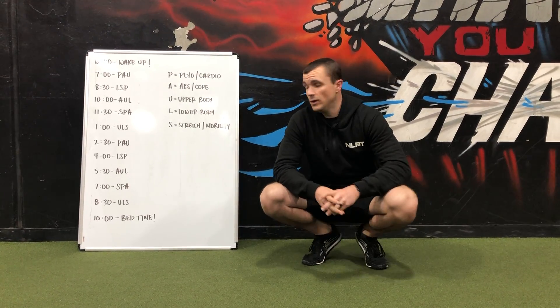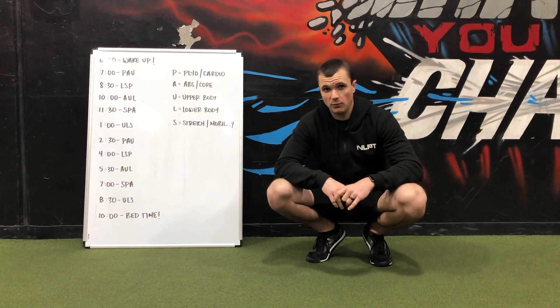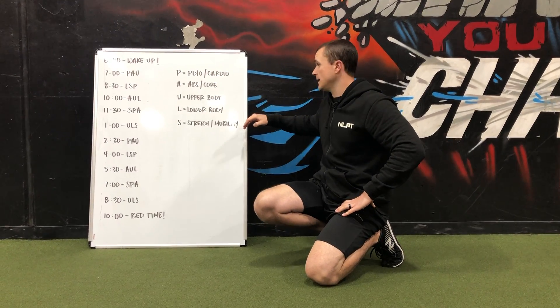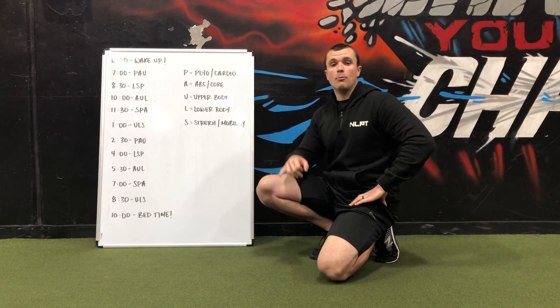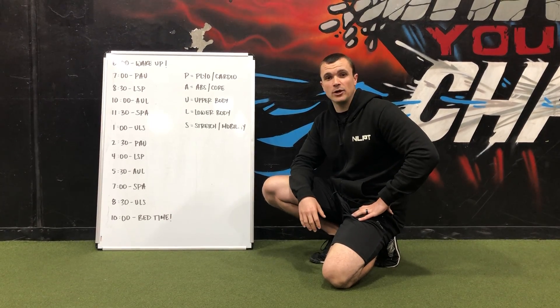And that's what I've got going on for you guys today — it's called the trigger workout. Basically what we're going to do is take the PAWLS workout that people have been using. The P stands for plyo or cardio, the A is abs and core, the U is upper body, and the L is lower body. And we're going to add an S to it — so we're going to make it PAWLS — and add a stretch or mobility exercise. So this is called the trigger workout.